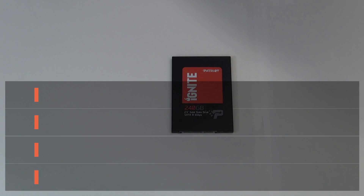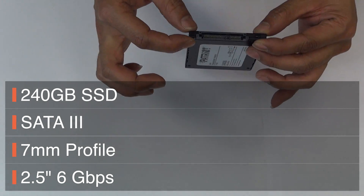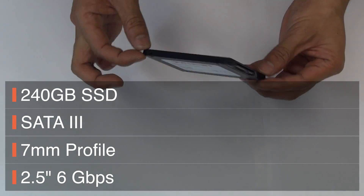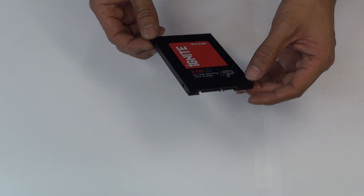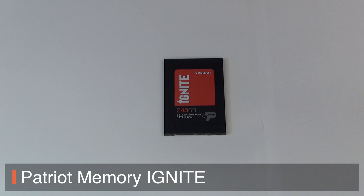This is the drive you want. Serial 883, 2.5 inch form factor, 7mm low profile — actually a thinner version compared to most SSDs, 7mm thick. The SATA3 interface gives you 6GB per second transfer rate.